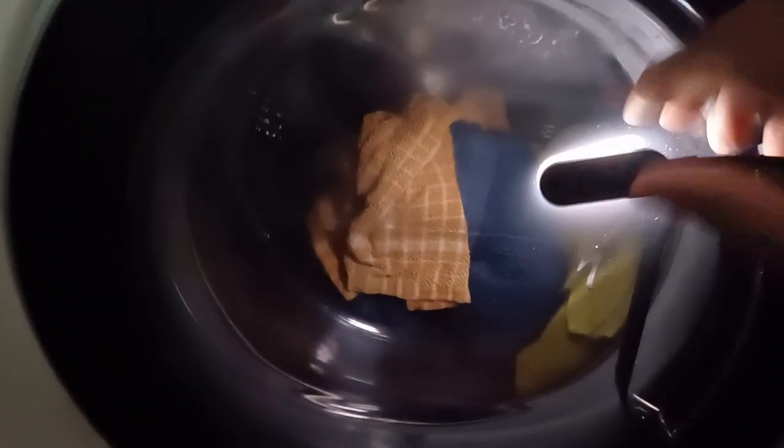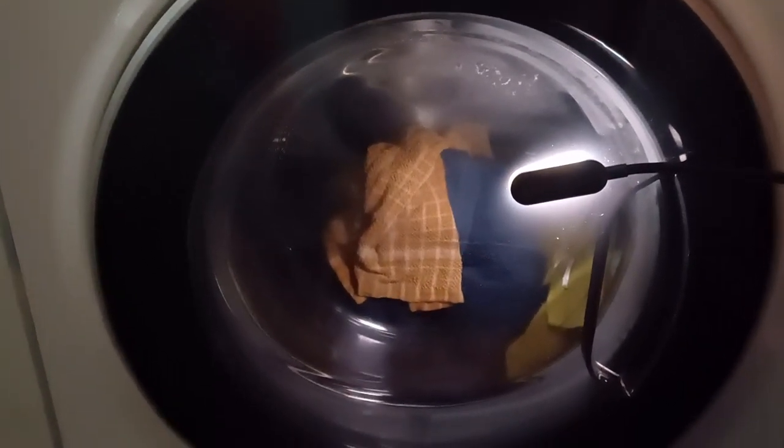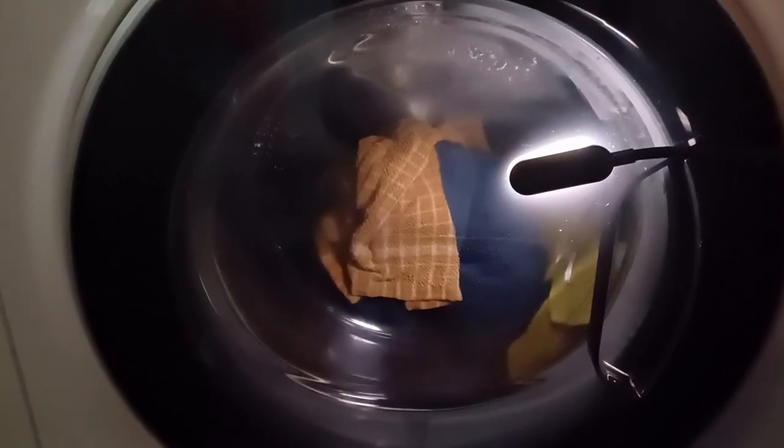That is it, guys. Just want to let you all know that I am starting this load of towels called Synthetix 15. Anyway guys, I'll see you all in the next video. Bye!